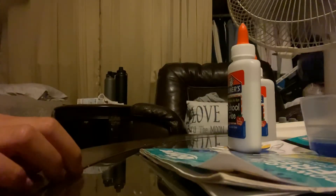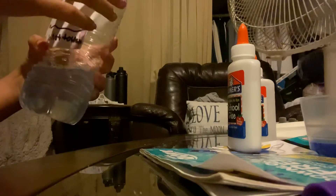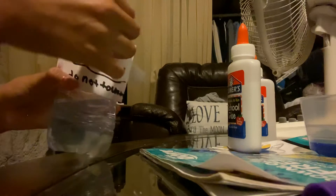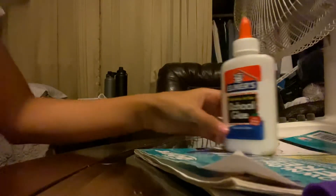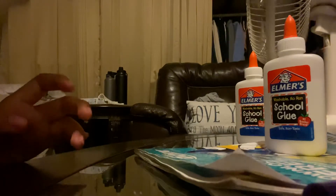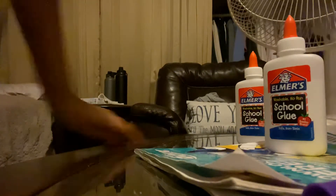Hi guys, welcome back to my channel! Today I'm gonna make cloud slime, so let's get started. What you're gonna need is activator — and if you don't have activator, you can make activator. You're also gonna need detergent, some glue (I'm using school glue), shaving cream, and something to mix with and put things in.